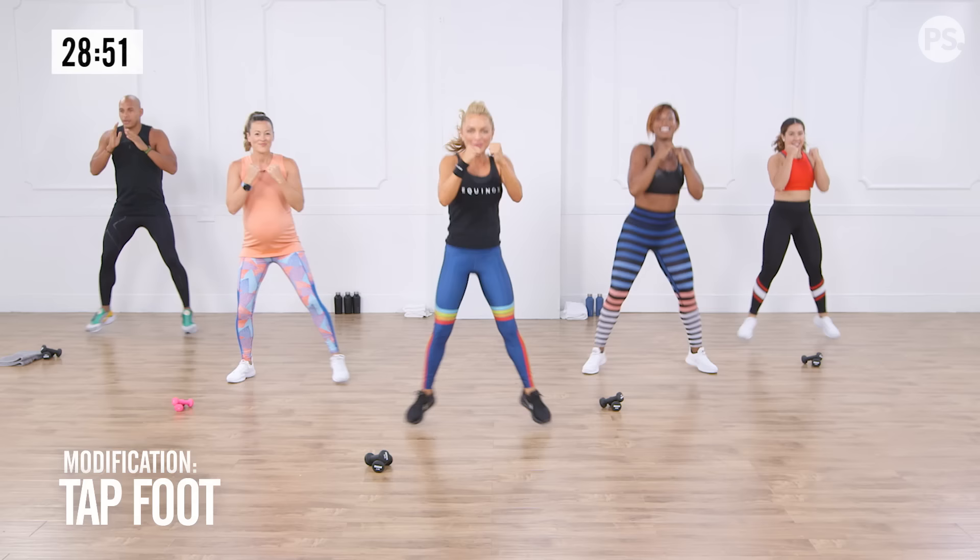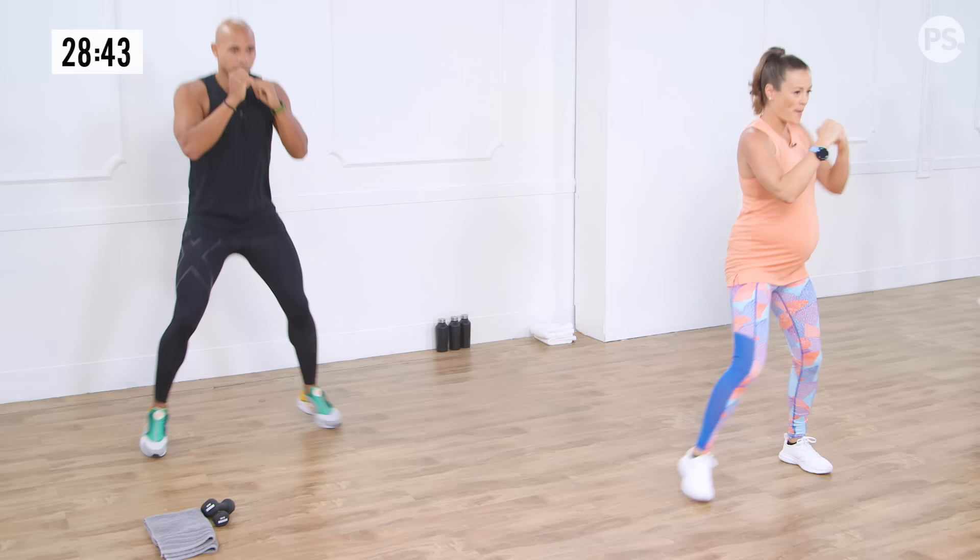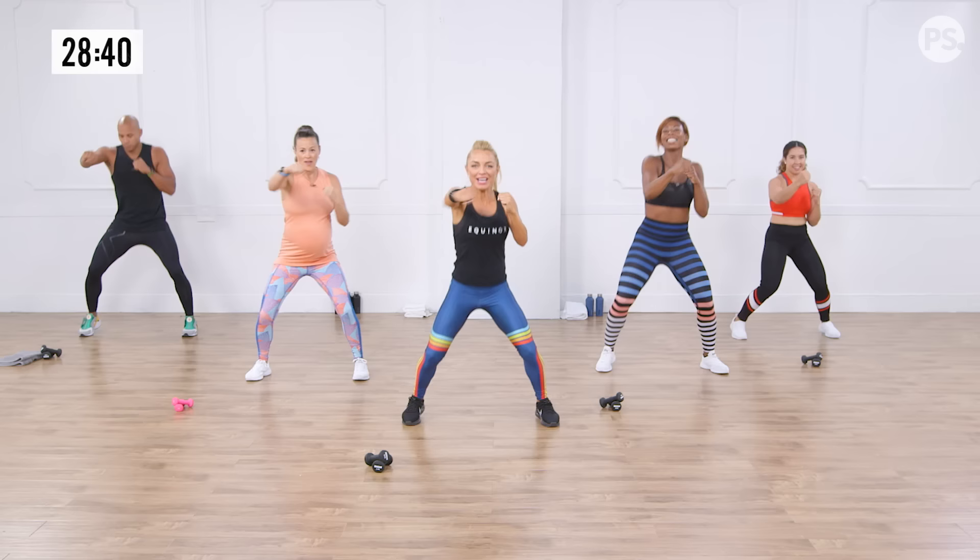We're taking it in, out, in, out. Now Anna is going to go ahead and omit that little jump and just tap her feet in. Give me two more — no excuses today, Krista! Last one. Hold it low, squat it and squat.